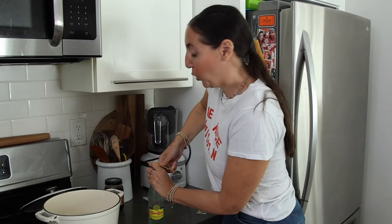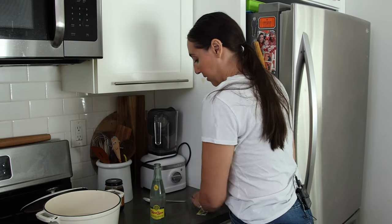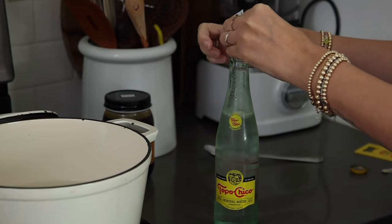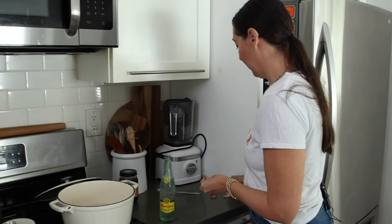Taking a quick Topo Chico break — I'm adding a lime packet, which is crystallized lime. It's so limey and carbonated and delicious. My whole family will tell you Jackie drinks way too much Topo Chico, but honestly there could be worse obsessions.